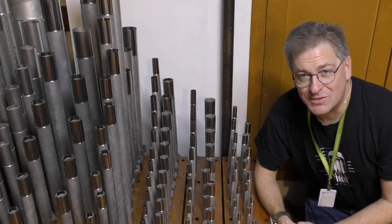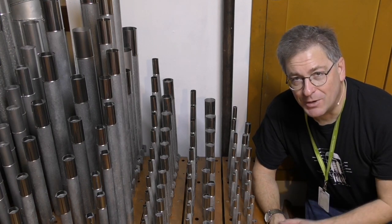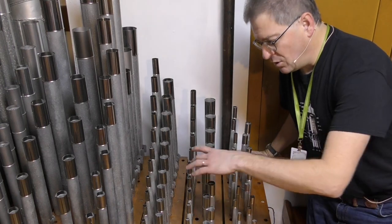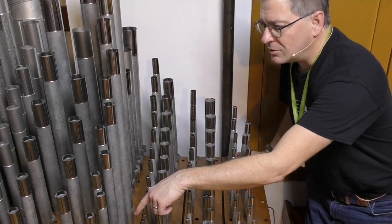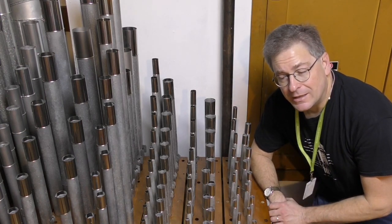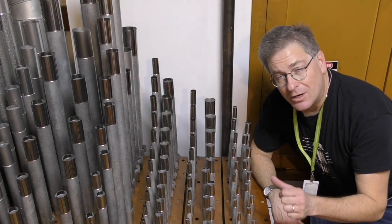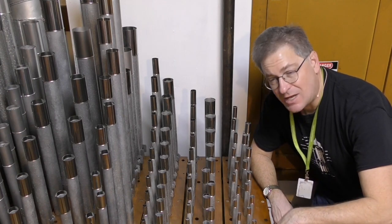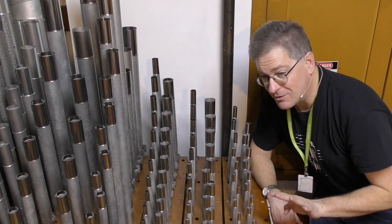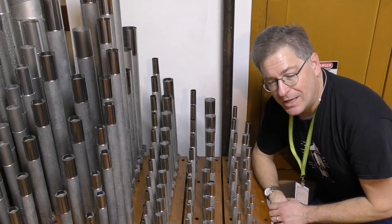We're going to go through the basic steps of mixture tuning. It's a little bit different on this organ than on some, but for the purposes of this video we're going to do it the standard way. This is an 8-rank mixture — when you press one key you get eight sets of pipes. As you can see, it's on groups of toe boards: one, two, three, four — it's on five different toe boards. Generally what you do in a situation like this is go underneath the chest and put tape over the magnets for the stop actions, because this is a stop action — five stop actions for the eight ranks.